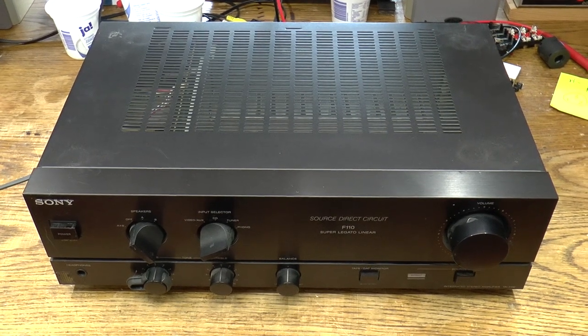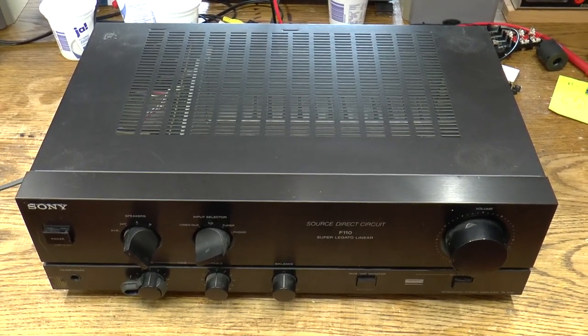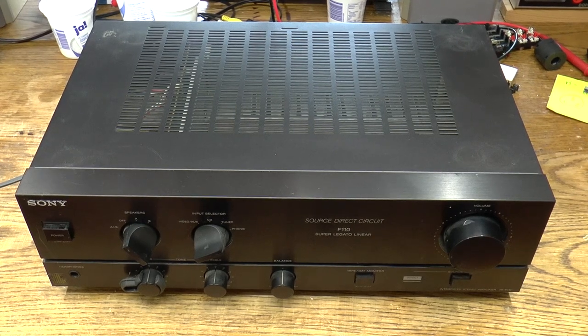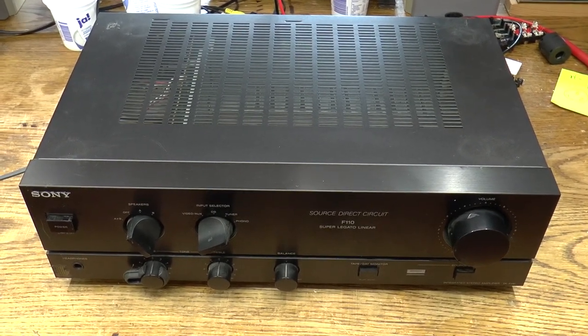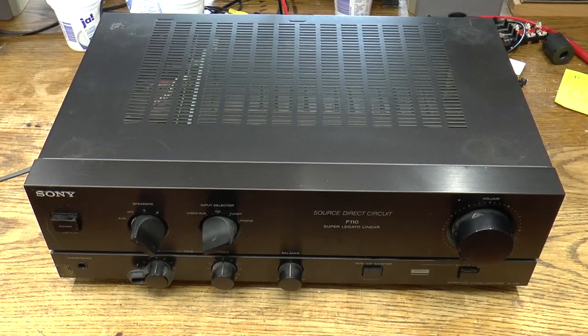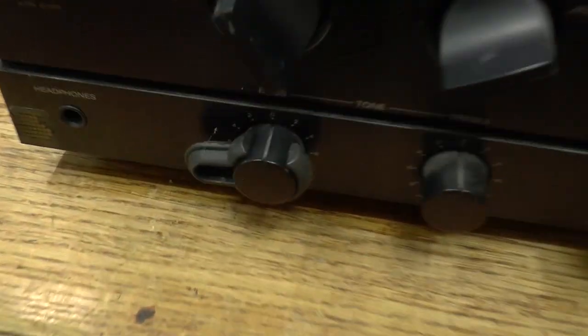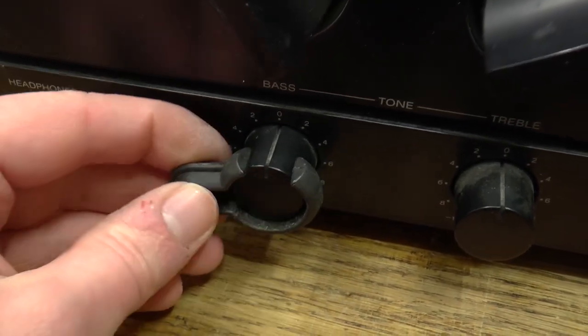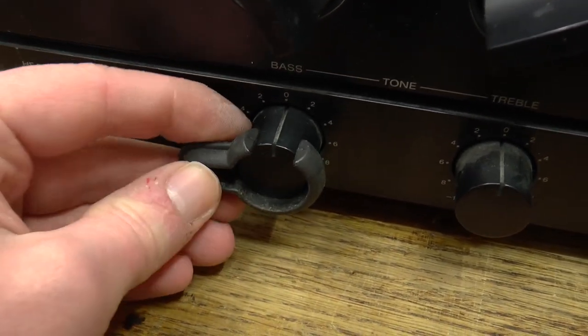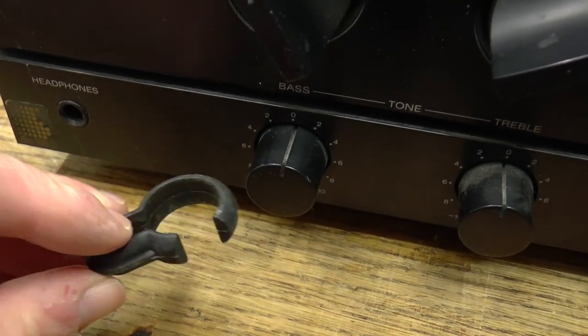Here is a Sony model TAF-110 amplifier. This is an entry-level model from 1989 that I picked up at the dump today. It comes complete with this thing — whatever that is. Looks like it was some sort of a tool to pull knobs off, so that might be handy.